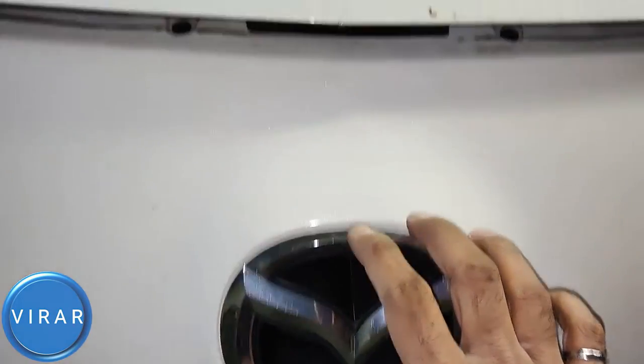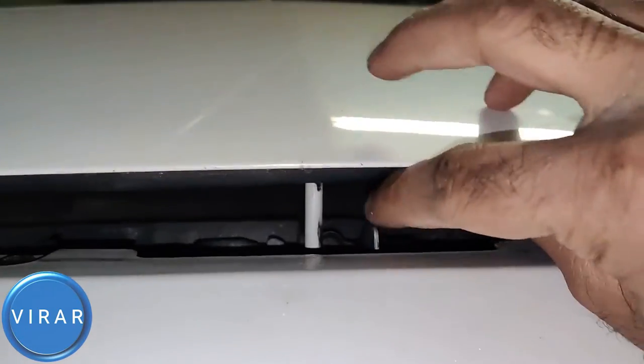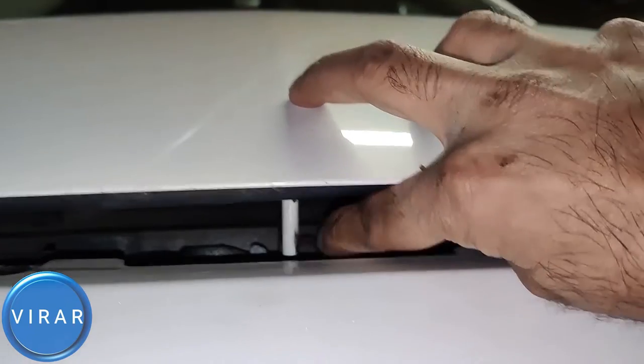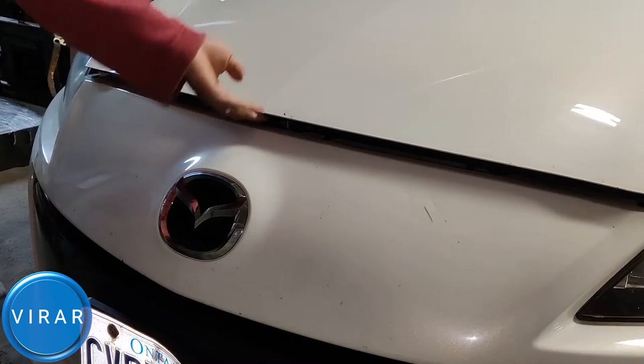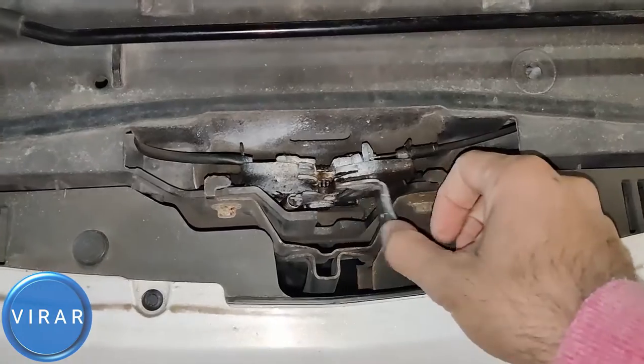Now in front of the vehicle, right on top of the emblem over there — that's where the secondary hood release lever is. You put one finger in there and then push it right. Lift up the hood, put one finger in there, push it right, and the hood opens up.